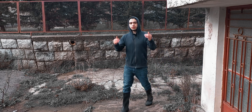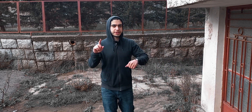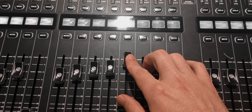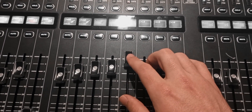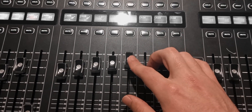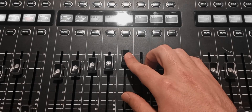You know how sometimes you're mixing and the vocals seem a bit too quiet, so you push the fader up? And now it's obnoxiously loud, so you push it down again. And now it's not loud enough anymore, and it feels impossible to find the correct level for that signal.